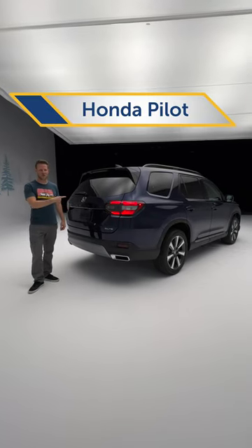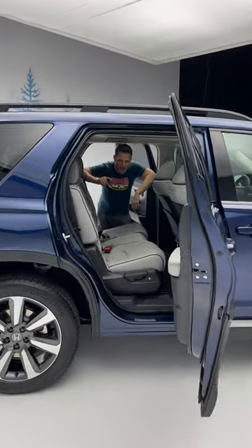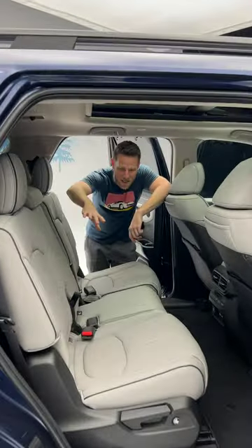This is the new 2023 Honda Pilot. I've got a feature families are gonna love. The Honda Pilot seats up to eight, but oftentimes people want the second row to have captain's chairs. This is the fanciest elite trim, but let me show you what you can do.